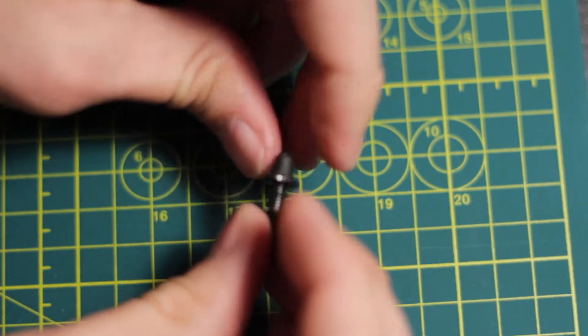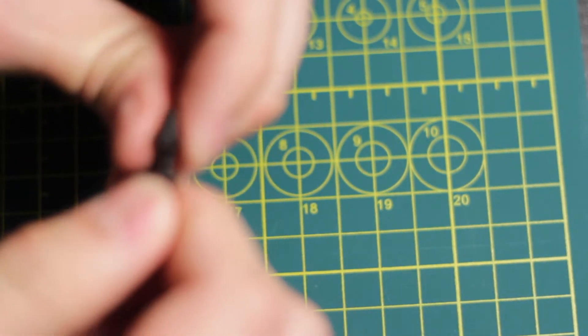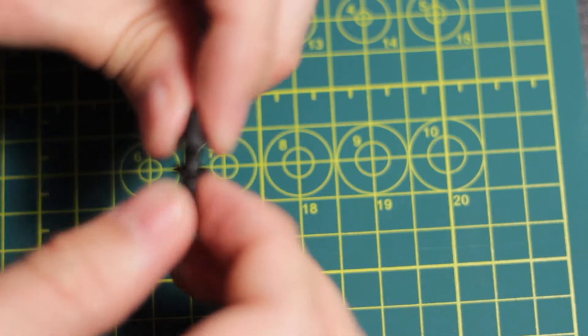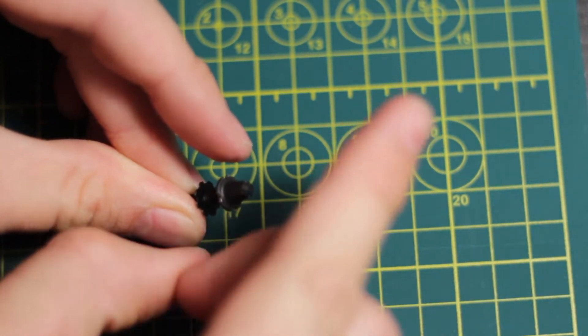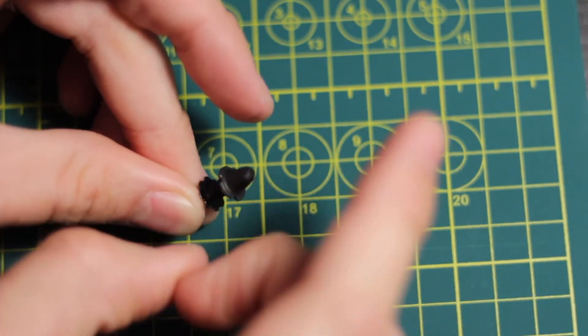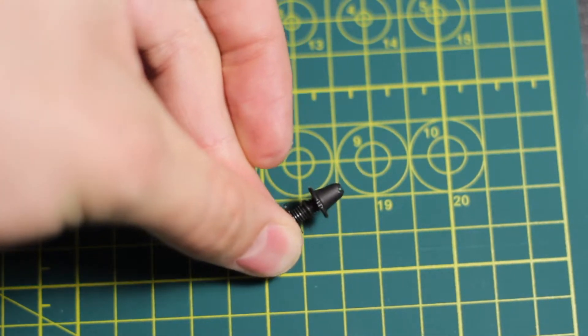I'm going to tighten it as tightly as I can. You'll find that the LED makes contact with the battery after a certain point, and you can see it lighting up. The check I'll do to make sure it's good is to give it a few good flicks, make sure that it can take a beating, handle recoil, and that the light's not going to flicker. This one's looking good.